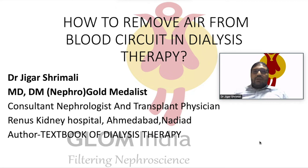We have talked about air in the blood circuit and discussed it in detail. And then, if air comes into the blood circuit, how do we remove it? We have discussed about it.